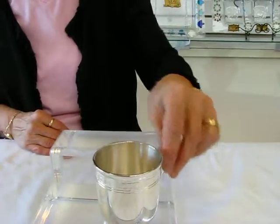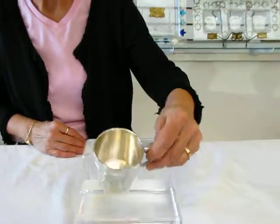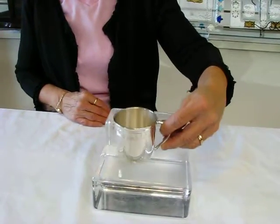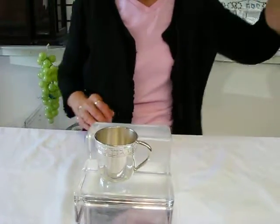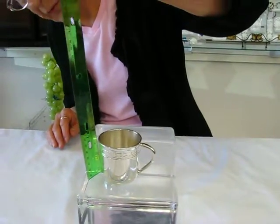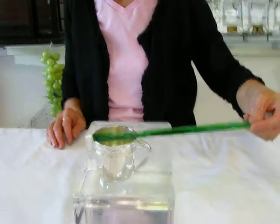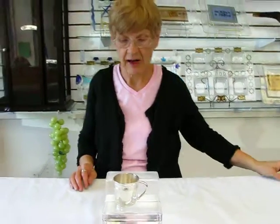It's very nice. It has one handle on it. As I said, it is silver plate. It stands approximately two and a half inches high and it is approximately two and a half inches in diameter.